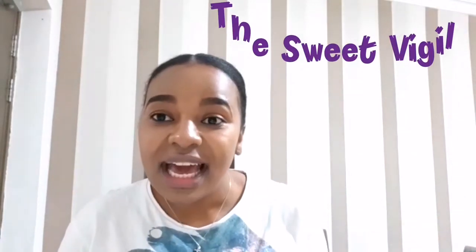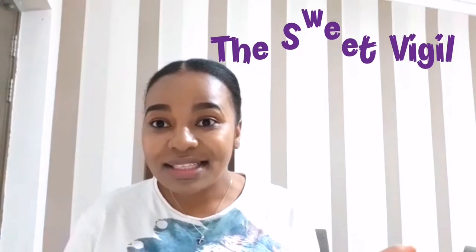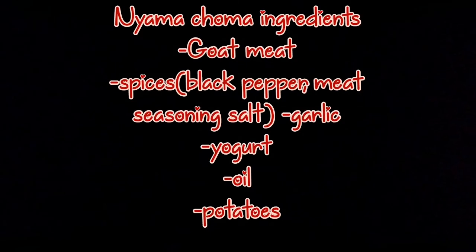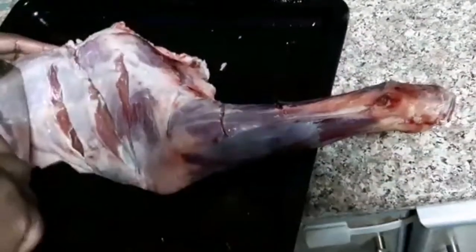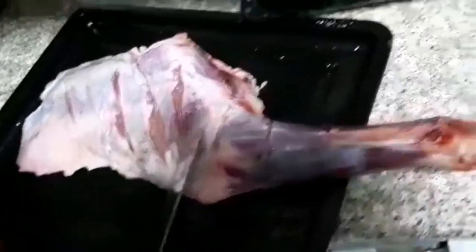Welcome — let's enjoy. This is our meat and we're going to start by cutting it. The reason we are cutting our meat this way is to let our spices soak in so that we can start the marination.